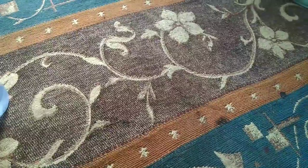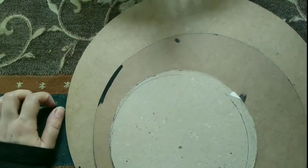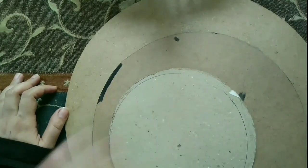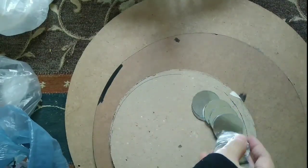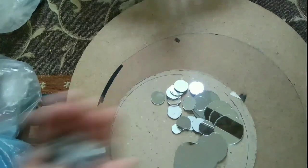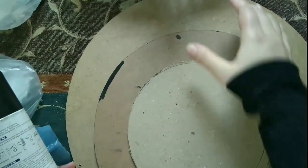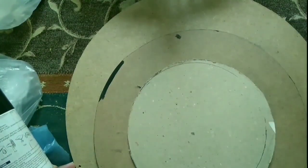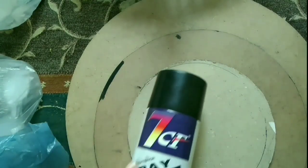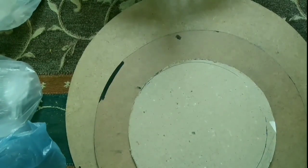Assalamualaikum and welcome to my channel. I am back with another new idea and this time I am going to make a wall hanging with mirror. For that I have taken different sizes of mirrors and different sizes of cardboard, and I am going to spray paint it with black spray paint. Let's do it.